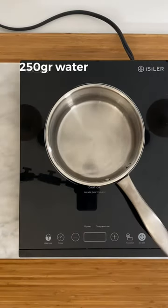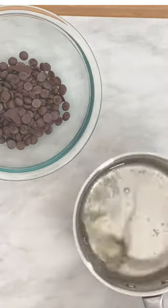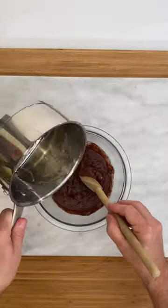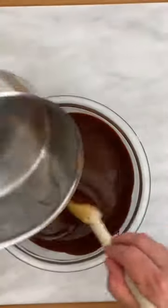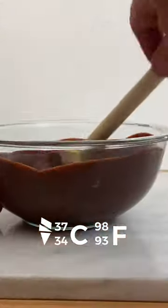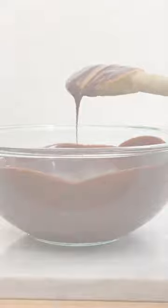Boil 250 grams of water with 400 grams of sugar for about 5 minutes until you obtain a syrup. Let the syrup cool down a bit, then stirring continuously, add 300 grams of dark chocolate little by little. You must obtain a thick liquid. Let it cool, stirring from time to time, until it reaches approximately between 34 and 37 degrees Celsius. Let a little glaze run over a spoon — there should be a layer of about 4 to 5 millimeters.